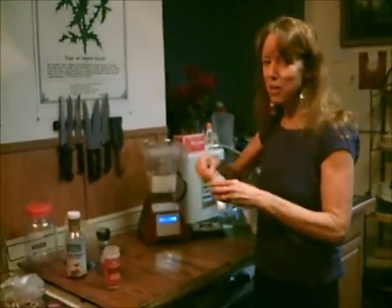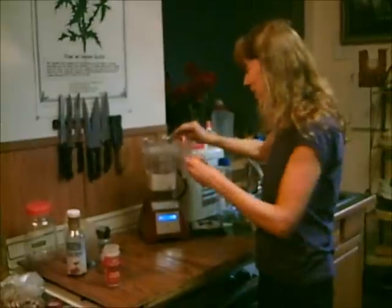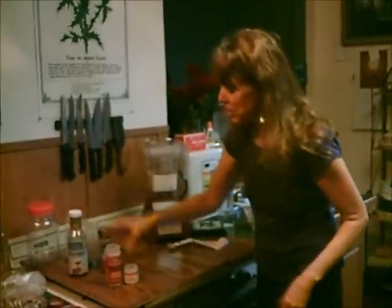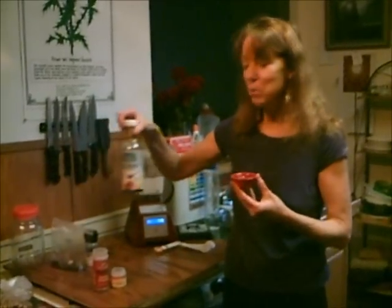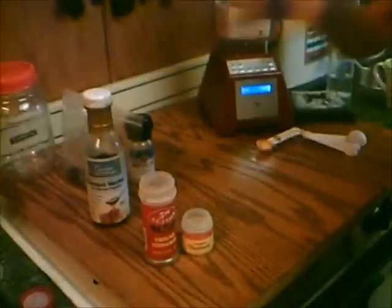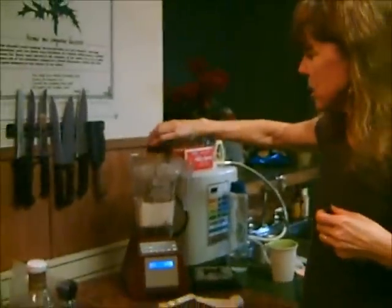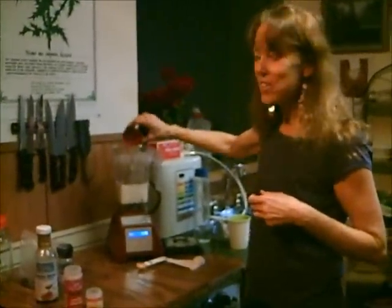Probably the reason you want eggnog is because it's so sweet — even that Silk eggnog, the soy milk eggnog, is really sweet. So you want to add your liquid sweetener. You could add coconut nectar, which is from the blossoms of the coconut tree, or agave nectar or honey — about a quarter to a third cup if you want it really sweet. Any liquid sweetener works, and you could do stevia too.